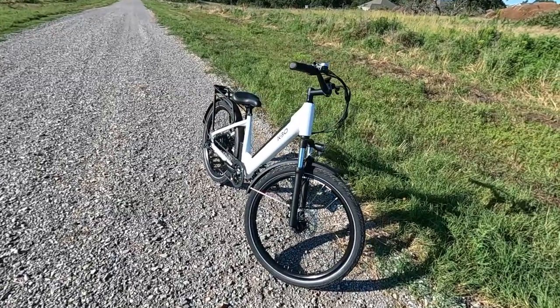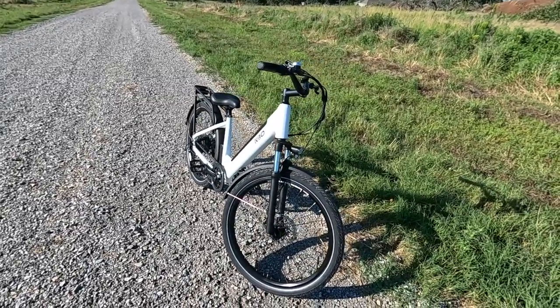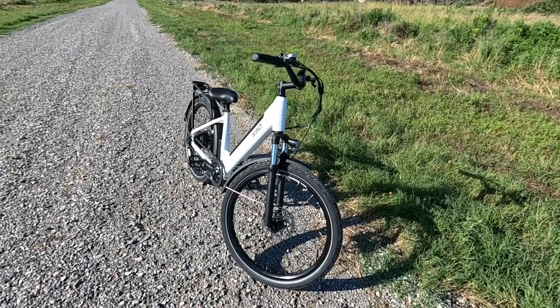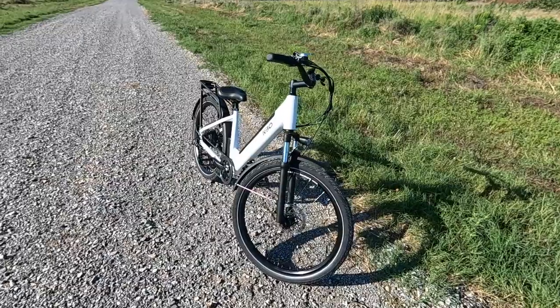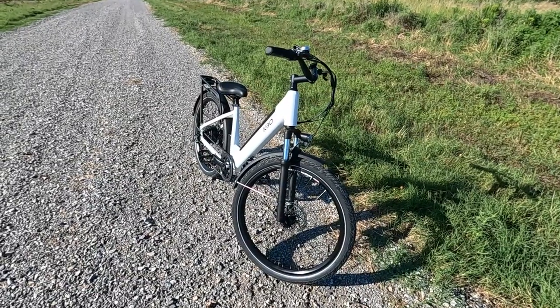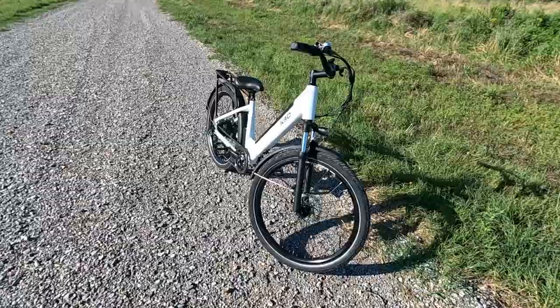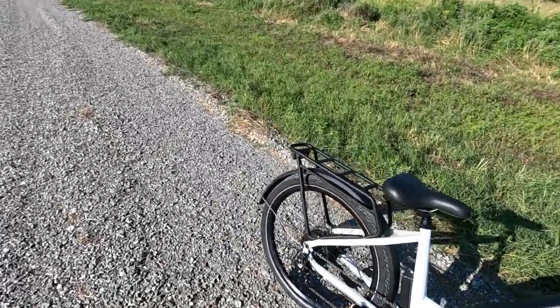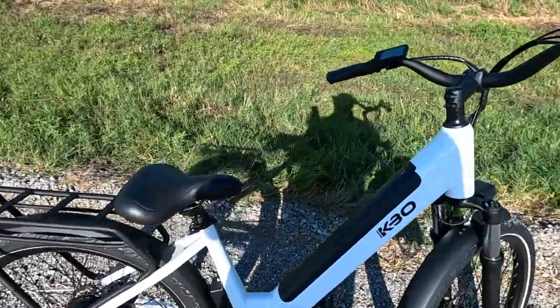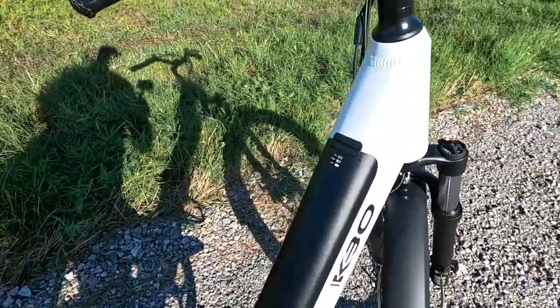This bike currently, as of the making of this video, is on KBO's website for $1,099 regularly, $1,400. So you get a steal of a deal on this bike today. There are a few specifications I want to go over. We're going to start with the 768 watt hour battery right here.